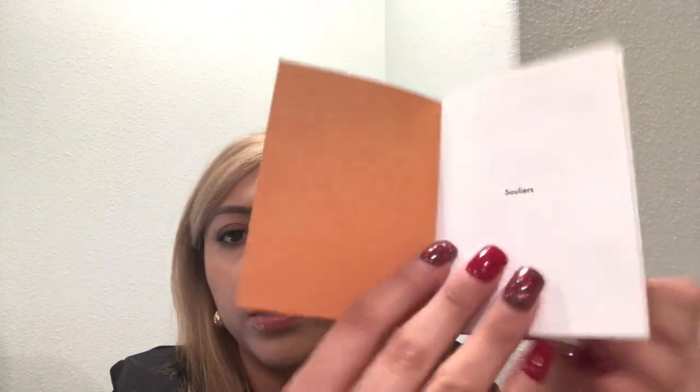Let's go ahead and read the receipt. It comes with a little envelope and they also gave me a little booklet. It's in different languages — it came with quite a few. This is the English part.